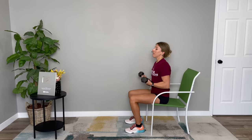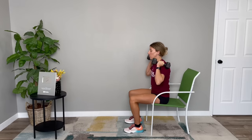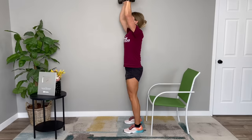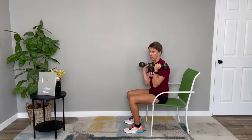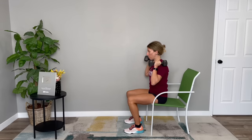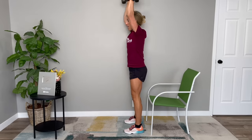Once the weight becomes heavier, form is incredibly important. One common mistake is leaning forward and moving in an almost segmented standing position — if you're doing that, the weight is likely too heavy. You should be able to keep your gaze forward, chest up, stand straight up, and press those weights overhead. Building that muscle power can be incredibly important for finding hip arthritis relief.